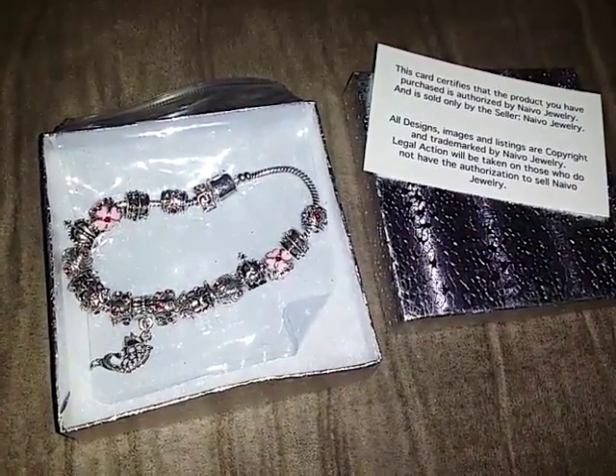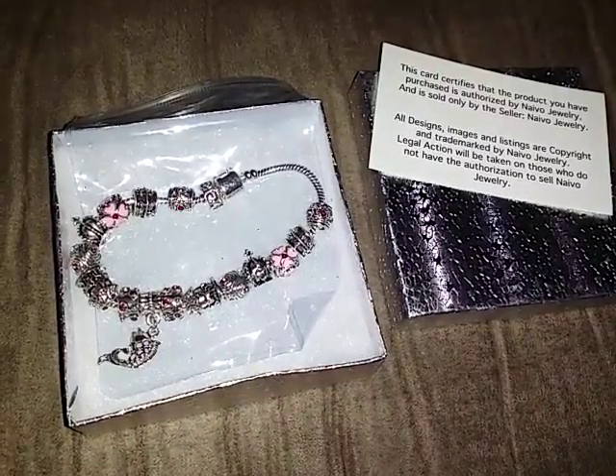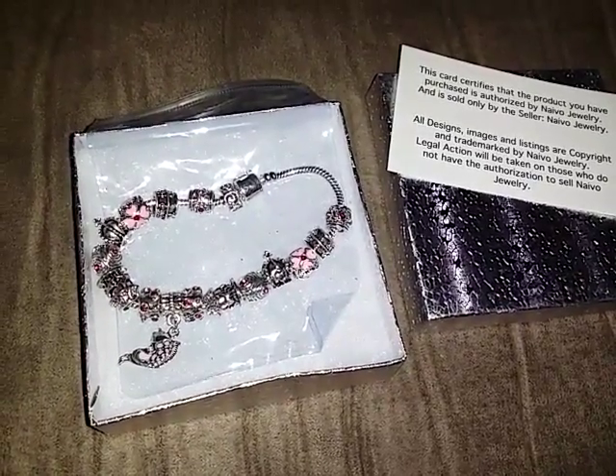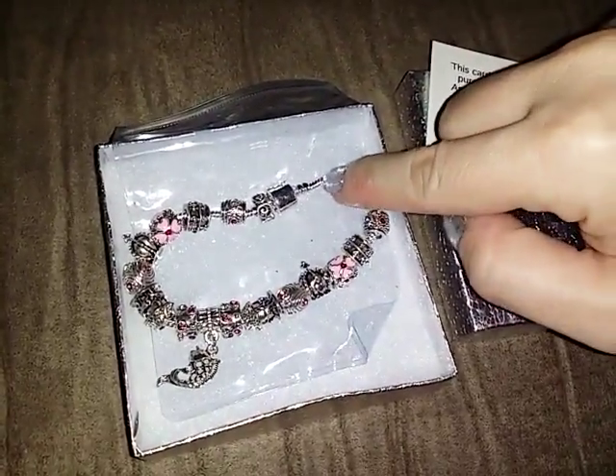Hi, today I have to show you a really pretty Murano bead charm bracelet. This is from Naevo Jewelry. It has the snake chain, so it's the snake link chain here.